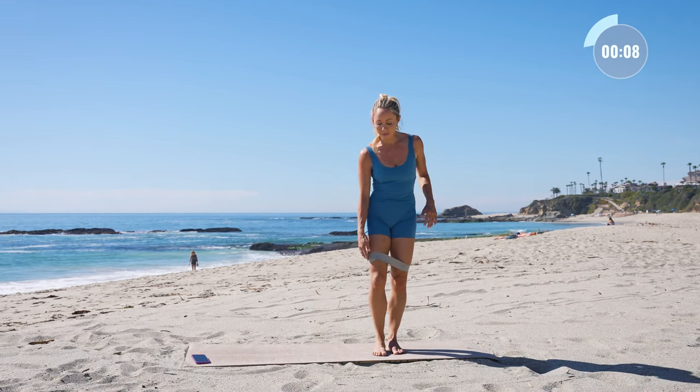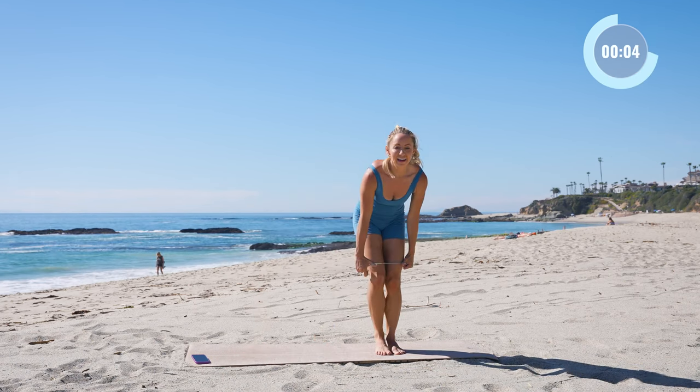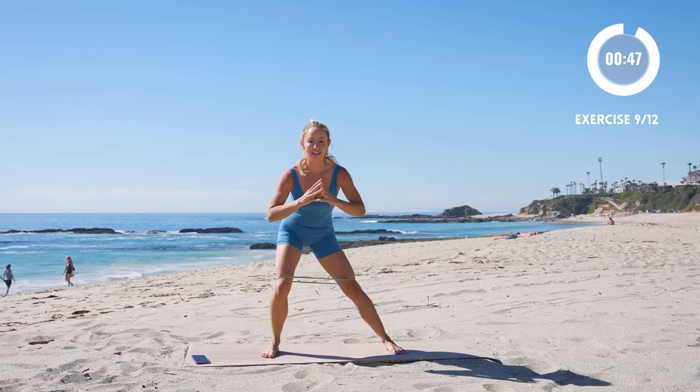Now we're going to take that same leg that was lifted and drop down into a nice little side lunge — and press. You really want to stick the booty back here like this and lift all the way straight up.